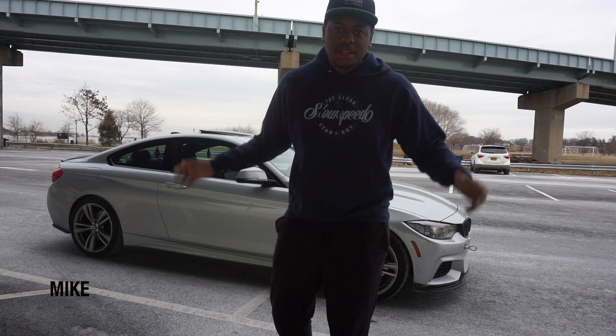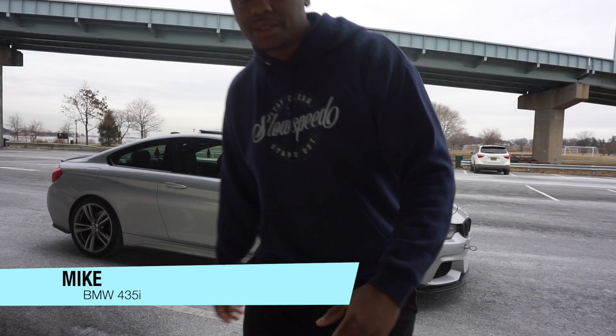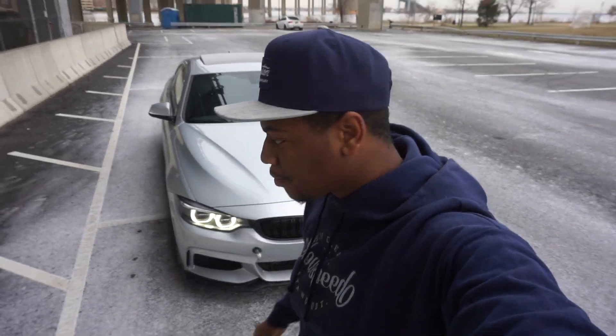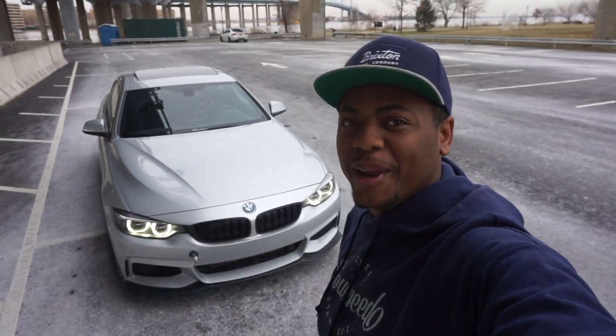What's up guys, welcome back to the channel. Mike from Slow Speed here with you guys. We got a good 41 degrees today — finally I get to come to you guys without a big giant coat on. I know 41 degrees seems cold to the majority of you guys, but 41 degrees to me is like summer weather because literally the last couple days it's been 5 degrees, maybe 14 degrees, and trying to get a video out for you guys didn't work out.